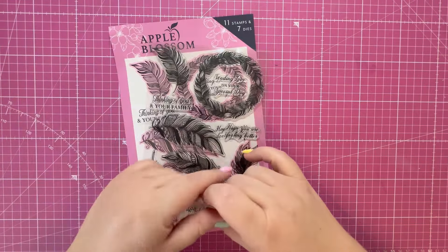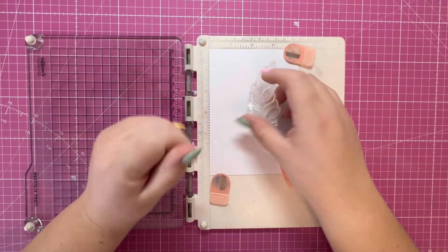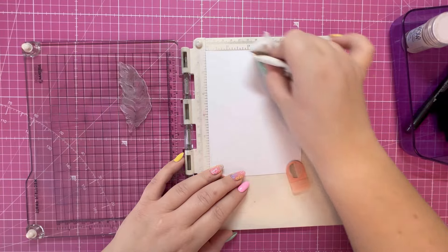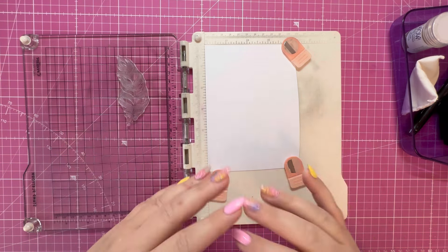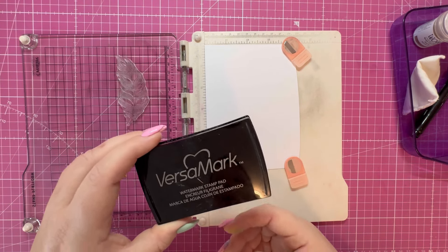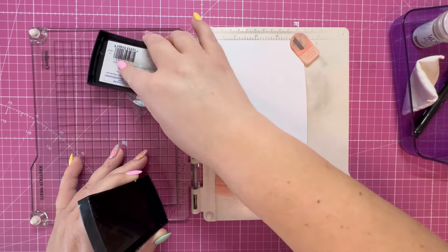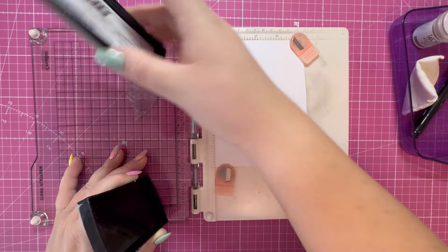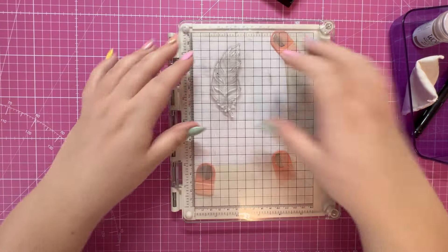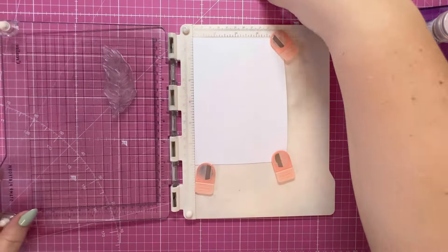I have my stamping platform and I'm just going to add the stamp in position. I'm priming my surface with some anti-static powder — this will help eliminate any unwanted particles from the embossing powder. I'm going to use VersaMark watermark stamp ink, and I'm going to stamp this a couple of times to get a really good impression. This is why I like to use the stamping platform — you can go in several times and get a really nice impression.